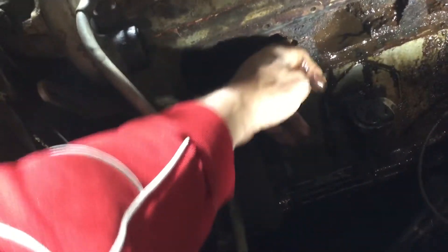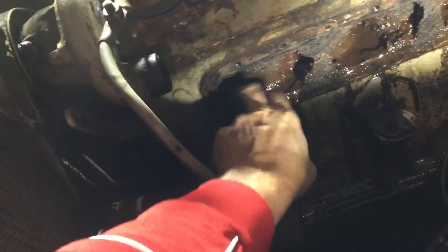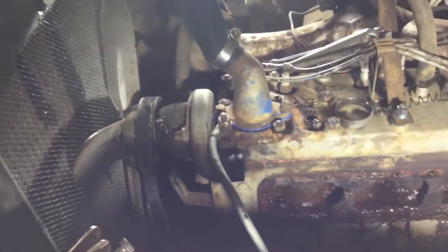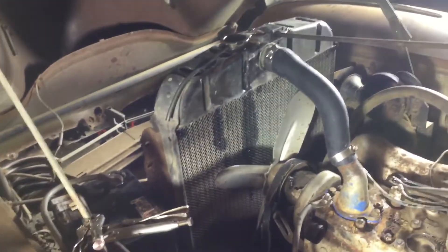I tried flushing it with a garden hose initially but that didn't work so well. Now that I have it torn apart, I can probably get it cleaned off better. Once I get that all cleaned up, put the 160-degree thermostat in, and get this piece fixed so it doesn't leak, maybe it'll run without getting hot.